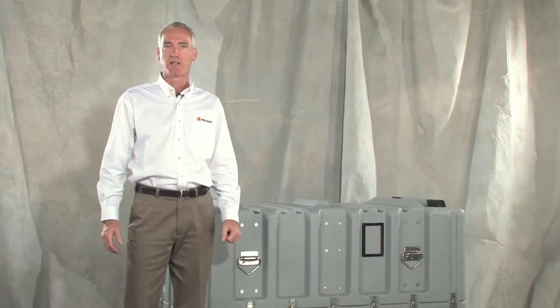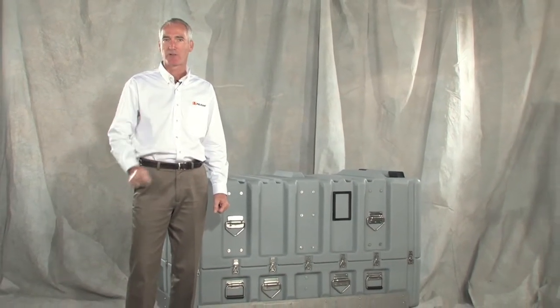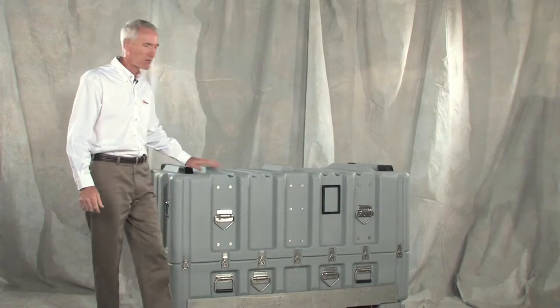If you're responsible for designing or using sensitive equipment, you know that the biggest risk is moving it from point A to point B. For more than 50 years, Pelican has been designing cases that allow your equipment to survive that risk. Let's see what makes these cases so tough.